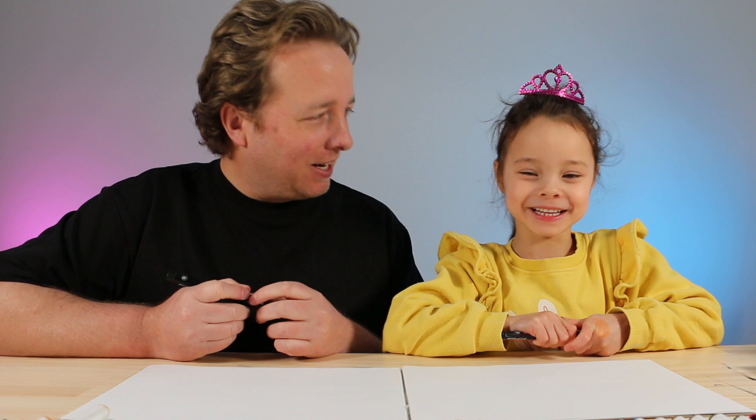Hello and welcome! In this how-to-draw video we'll be drawing the Very Hungry Caterpillar. It's one of our favorite stories written and illustrated by Eric Carle. We read it a lot, and I read it when I was little too, so I think it's going to be a lot of fun. We hope you follow along and have lots of fun with us!